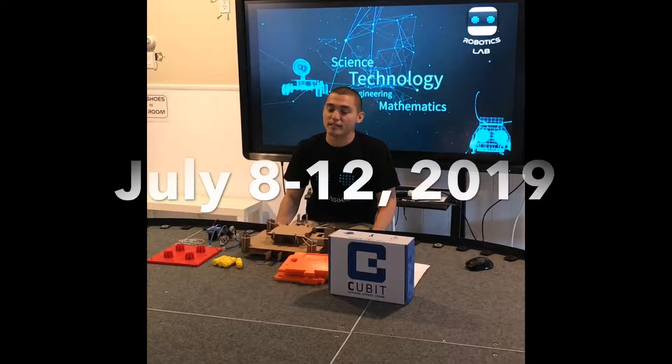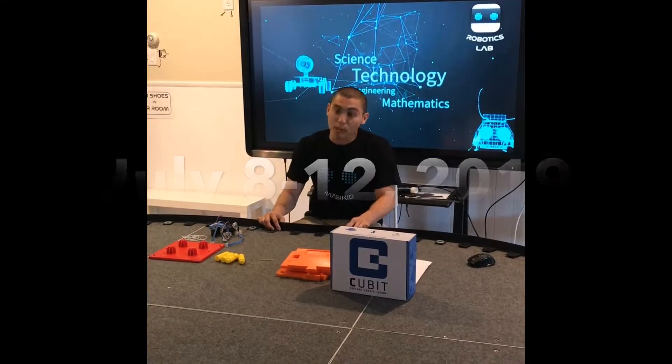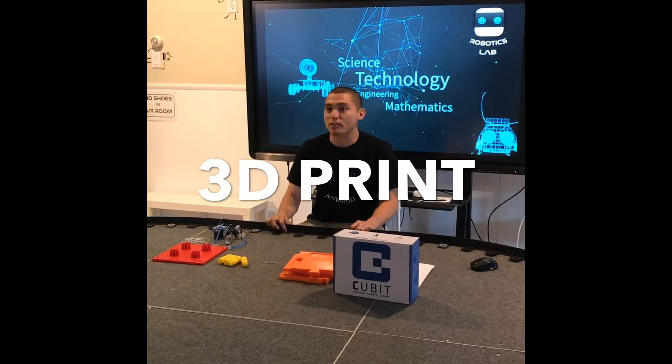When you get the kit, it usually comes with cardboard parts like this. But we're going to use 3D printed parts instead.